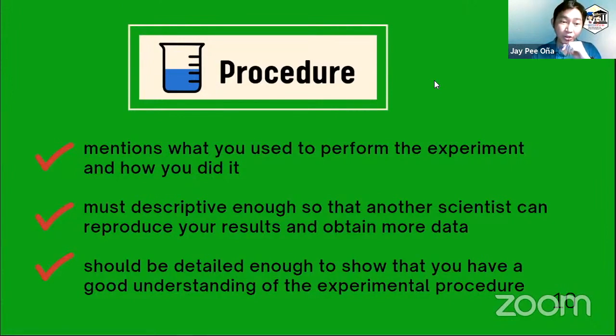It should be detailed enough so that you can show your teacher or professor that you have a good understanding of the experimental procedure. Usually in college, before starting a laboratory experiment, we are required to produce a pre-lab report which contains this procedure part, so that the teacher is confident that we know what we are going to perform — what reagents or glasswares we need to use. This is also very important for safety, because if we do not know the exact steps, there may be hazardous chemicals involved in the experiment.